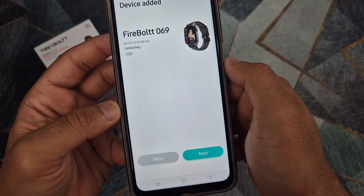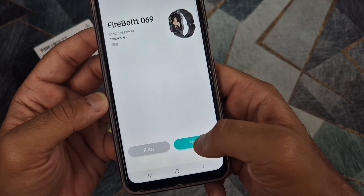Once connected, the time and date will update automatically on the watch.